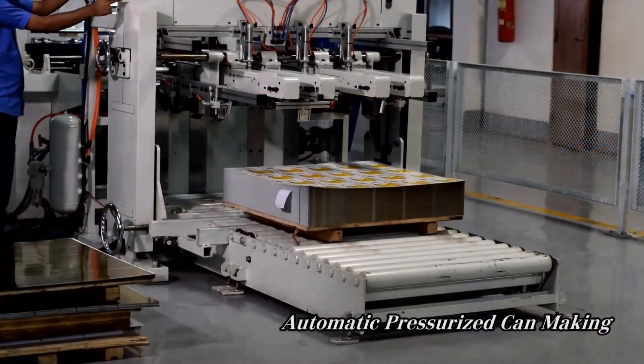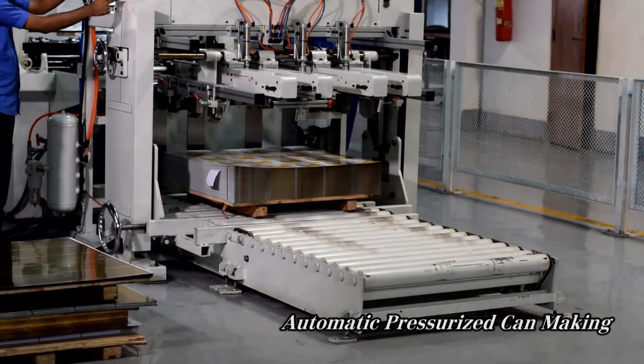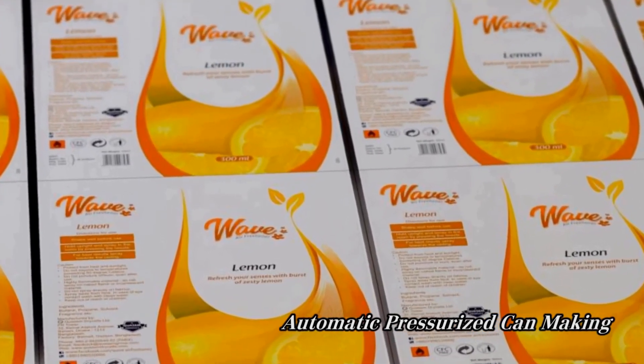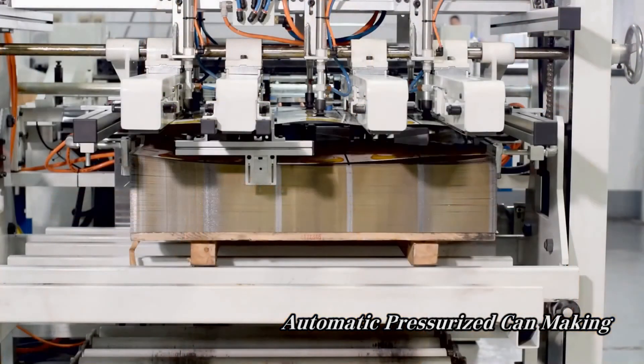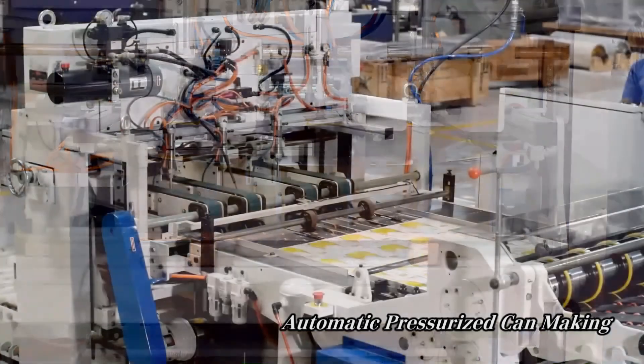Once the sheets leave the printing machine, they are transported to a pressurized can making line at Kasim Industries Limited. Here, the printed sheets are first cut into the correct sizes depending on what product we are producing. The cut sheets are now ready to be made into cans.